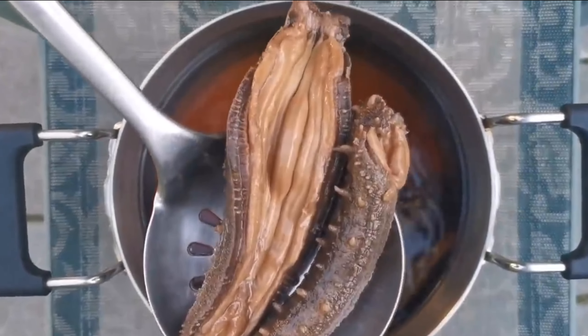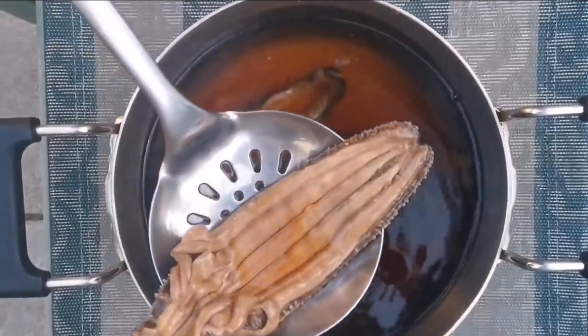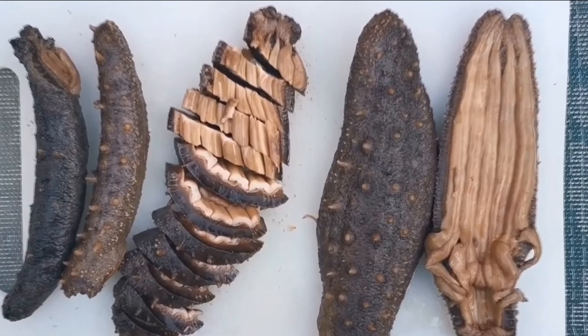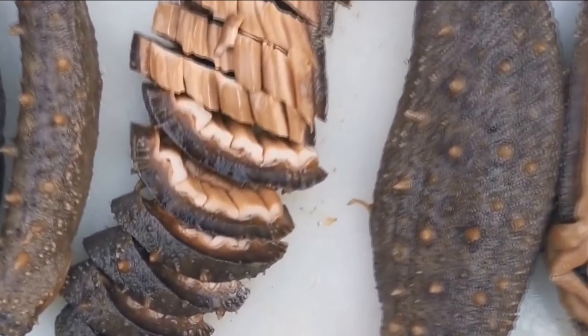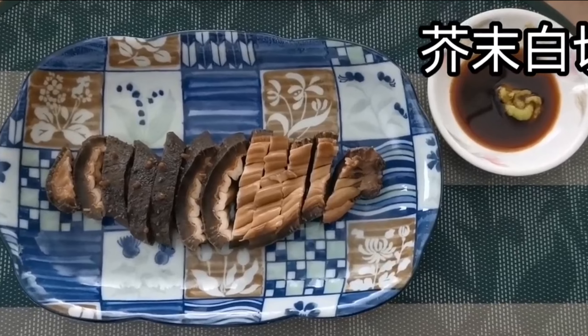Trepang has a high nutritional value, which is provided by a significant content of protein, calcium, and zinc. Various vitamins such as vitamin A, B2, and B3 provide low cholesterol and fat levels. Enjoying this delicious food, you can not worry about weight gain.